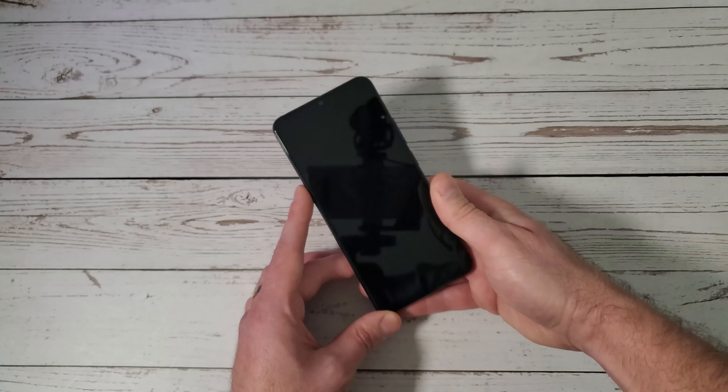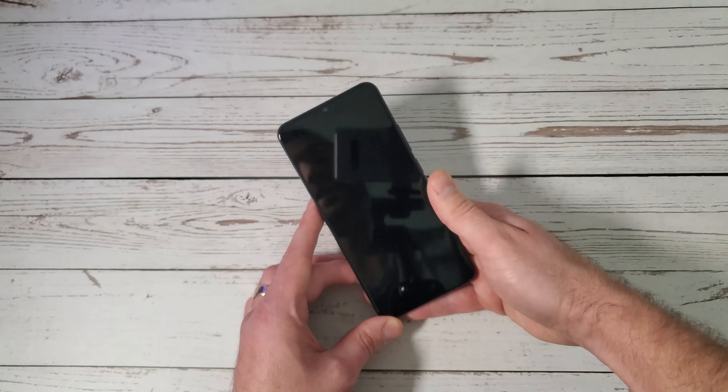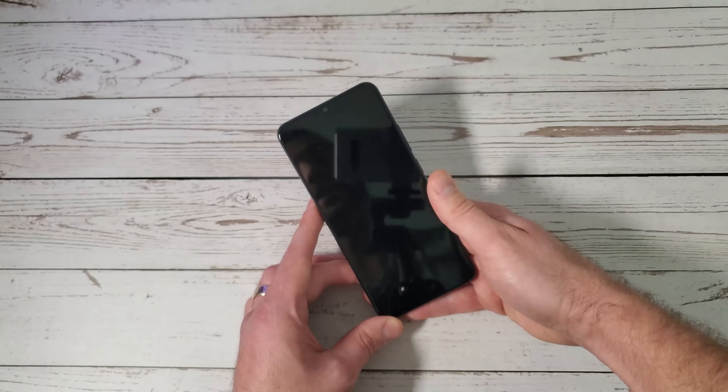We're going to go ahead and add our fingerprint. Now this is an optical reader — it is Lenovo's second iteration of the scanner, but it is said to work with water. After we're in the phone, I'm going to get a glass of water and test that out. Let's place our finger on the scanner and get it set up. Settings completed — let's go straight into the phone. This is indeed a 6.39-inch AMOLED panel from Samsung themselves, a really good-looking panel that is noticeably brighter than their predecessor. The fingerprint sensor is really accurate — it's really great.